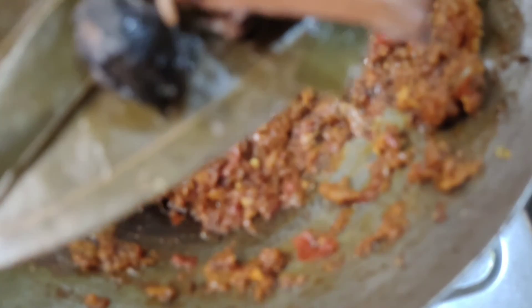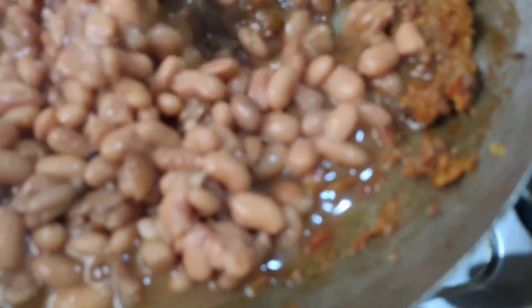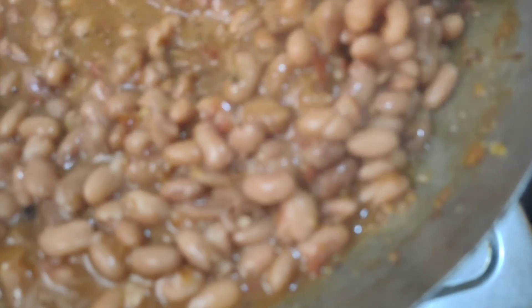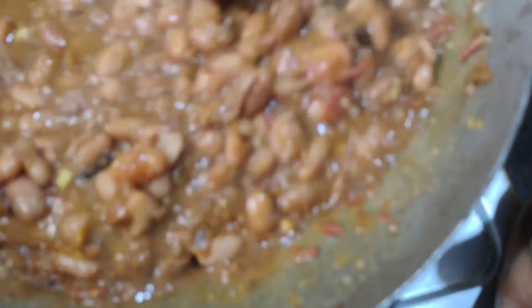I have been cooking it for 5-7 minutes. I am using the rice now. I will put all the sauce from the rice. After the rice, I will add more water. If there is excess water, you can filter it. Mix it well.